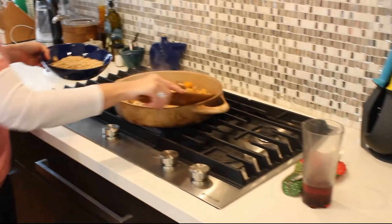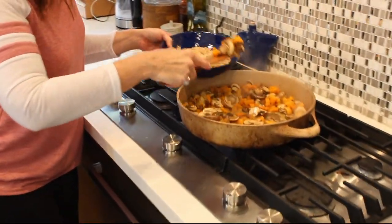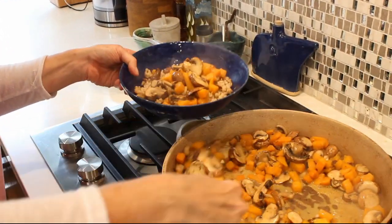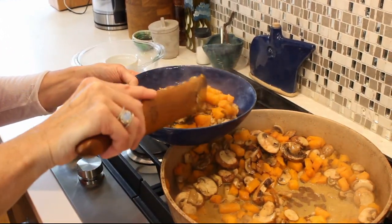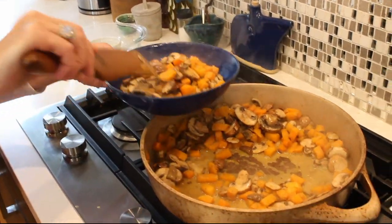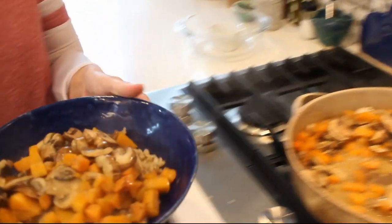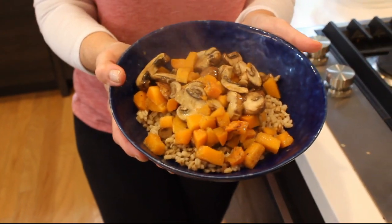It looks pretty good. I'm going to put it on top of the barley in a dish. It looks nice, right? It's simple, it tastes good, and there you have it. Enjoy — I hope you love it, I hope you try it on Thanksgiving, and happy cooking everyone. Don't forget to subscribe below, and if you're looking for a written version of this recipe, you can find it right next to the subscribe button. Tell your friends — happy cooking!